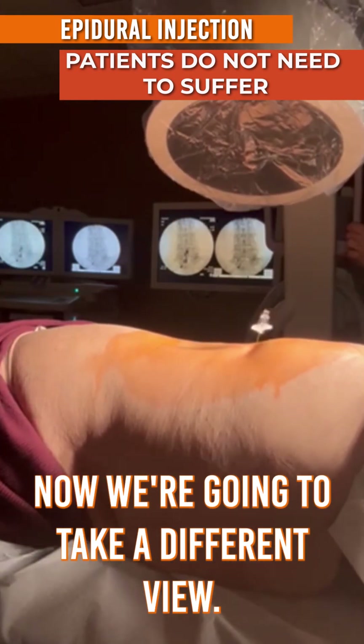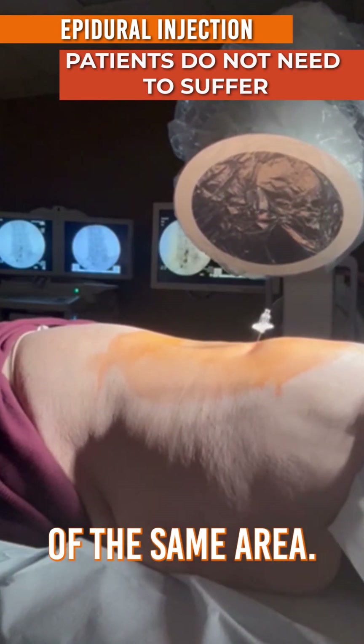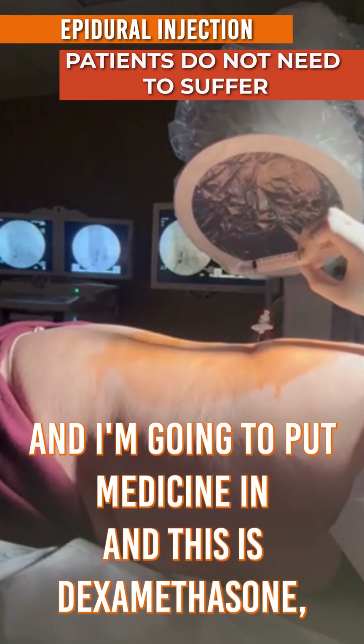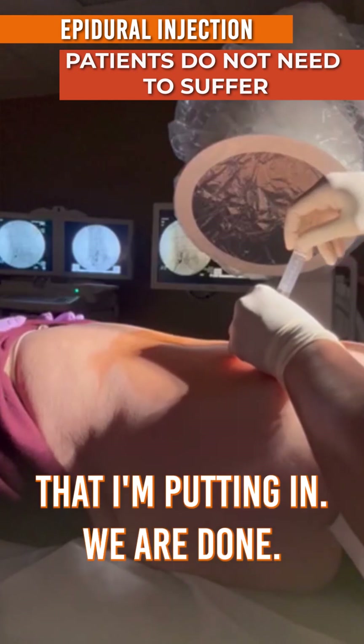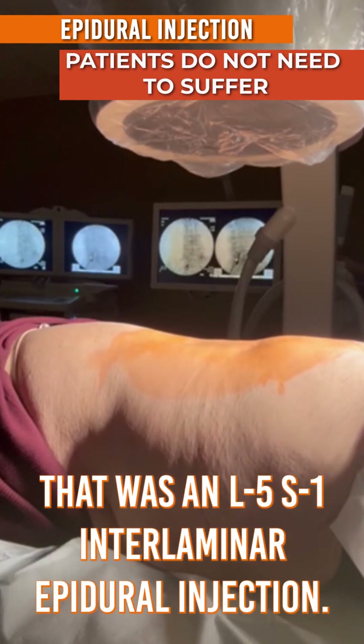Now we're going to take a different view. The C-arm is moving to give me an oblique view of the same area, and I'm going to put the medicine in. This is dexamethasone, 10 milligrams. We are done — that was an L5-S1 interlaminar epidural injection.